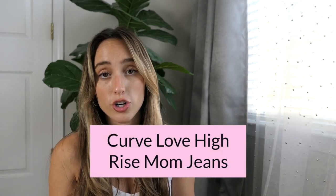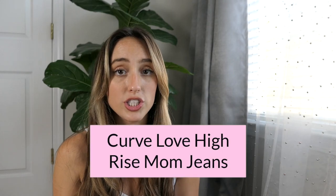These are a Curve Love High-Rise Mom Jean, size 25, and I do not like the way these fit. They're too big around the hip and thigh. Because they're mom jeans I should not have gone with a Curve Love — when you're going with mom and boyfriend fits, Curve Love is not necessary for my body type because there's already extra room without the hip and thigh addition.